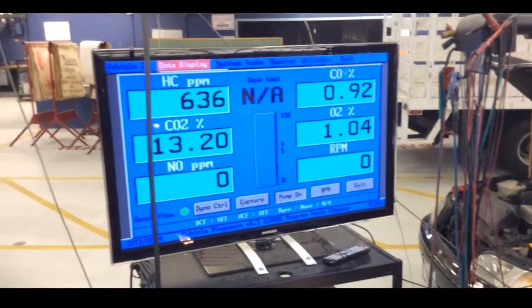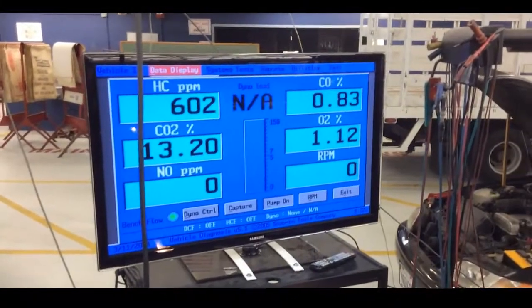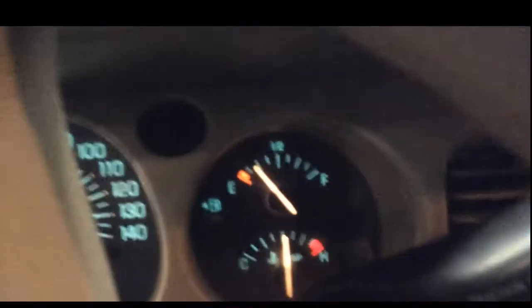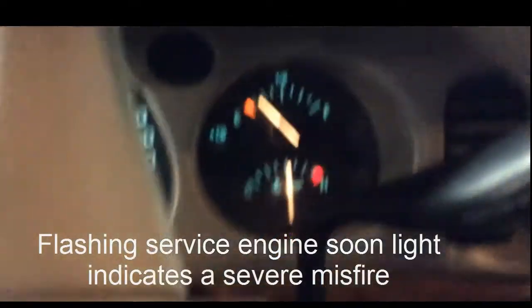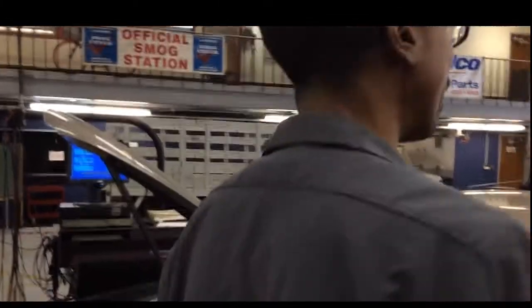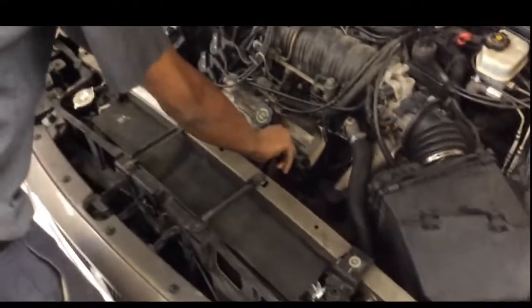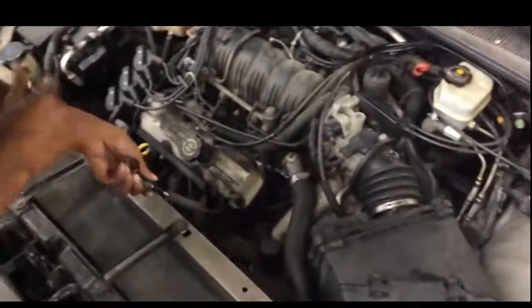Eventually carbon dioxide will drop. Turn it off and I will show you another misfire on the test. On the test you got to identify all these different misfires. That flashing light indicates a severe misfire. Any time you see a flashing light like that, it means this vehicle has a severe misfire.